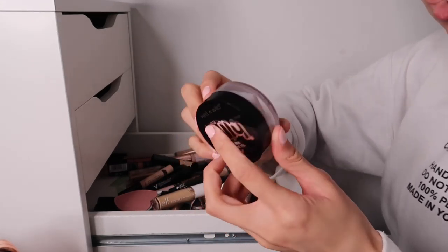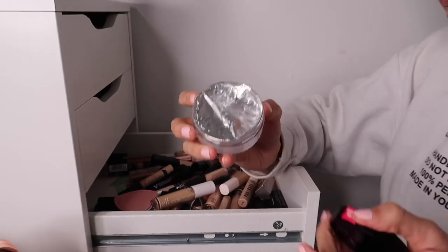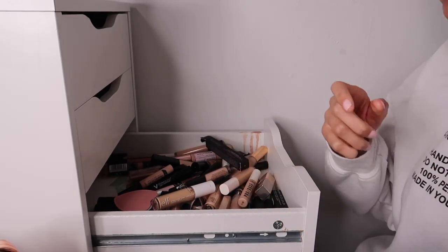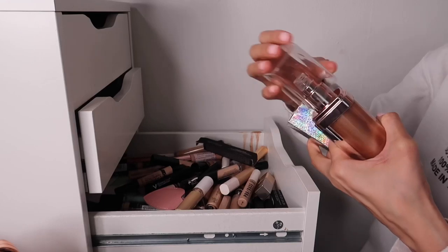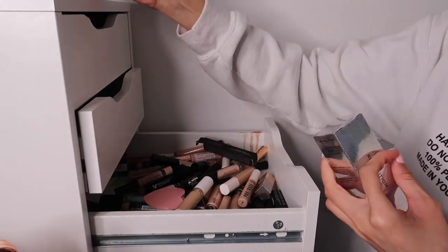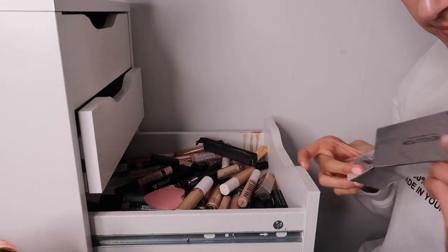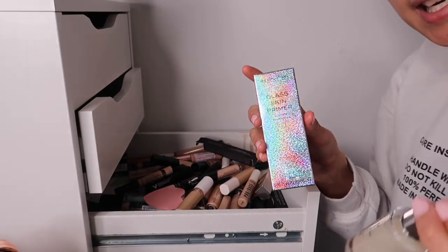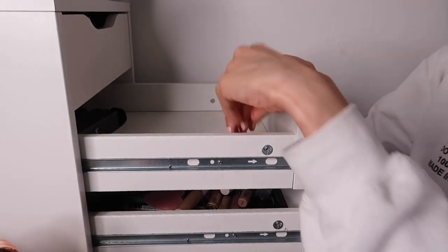The Wet n Wild Mega Jelly Primer - I think it might be a dupe for the Illamasqua Hydra Veil, so I'm going to keep this and test it for you guys. Then in another section I also found the Huda Beauty Nymph and the Huda Beauty Glass Skin Primer. I prefer using the glass skin one - it gives me those glass skin vibes. The serum-like one is basically just an oil.